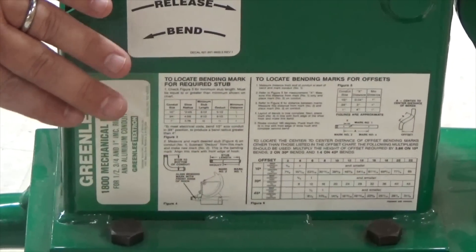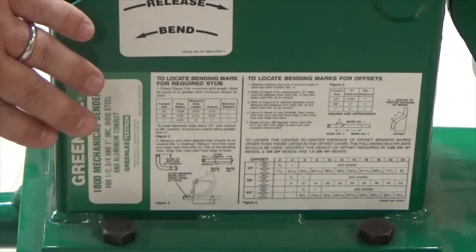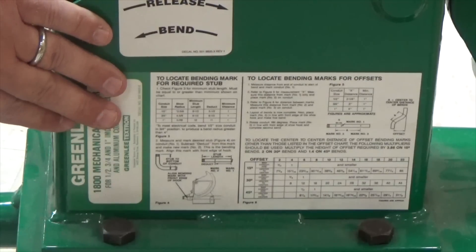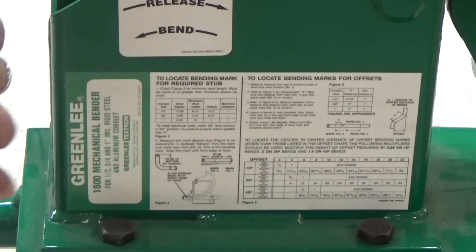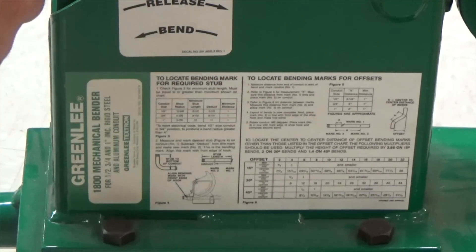This is a newer bender — older benders may not have this, but it's good to know. Benfield makes a nice book that also talks about bending with a Chicago bender, so you might want to check that out. To bend, you're going to run the ratchet this way; to release, you just push it forward. All we have to do now is bend — we're going to bend a 90 stub in this video with three-quarter inch rigid metallic conduit, RMC.